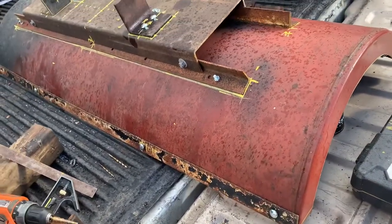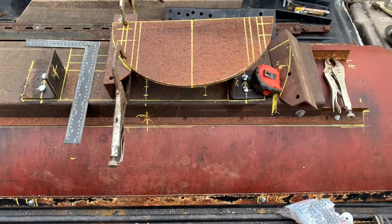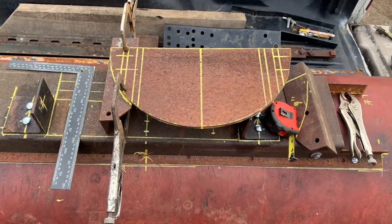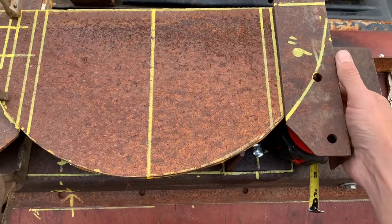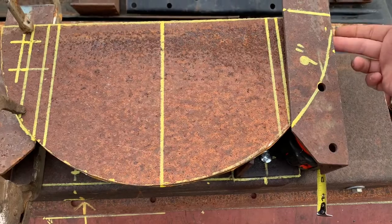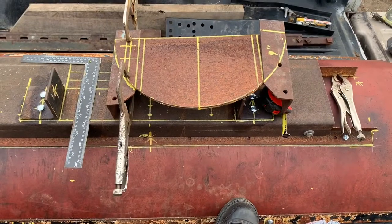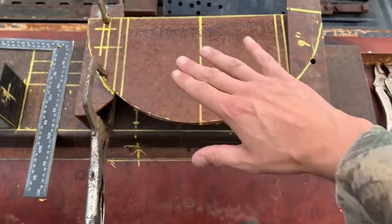I started working on the next piece that's going to pivot on these two brackets here. I'm just going to use this radius plate — it'll go something like that so I can put the hinge point through the side here. I think they're about 3/16ths, so that'll allow the hinge and it'll also allow the radius for the plow to turn.